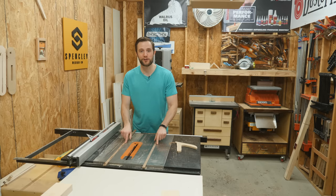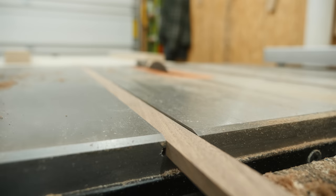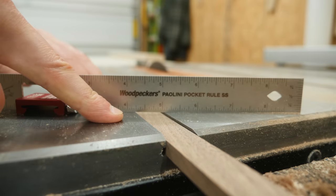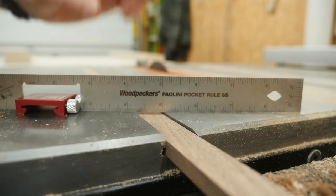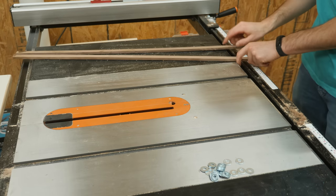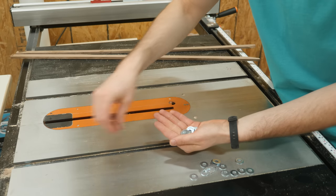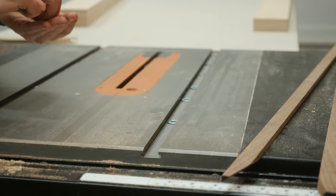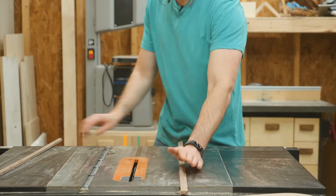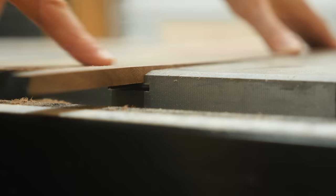Now we need to attach these runners to the base of the sled, and I want to show you a little trick for that. Because these runners sit slightly below the surface of the table saw, we need a way to basically raise these up as we attach the base on top. I'll start by removing the runners from the slots and then insert a few washers inside of each miter slot. If you don't have washers, something like coins or nuts would also be a great option — just as long as whatever you're using raises the runners above the surface of the table saw.